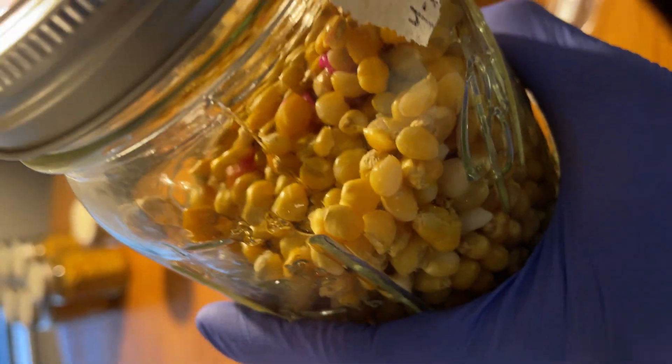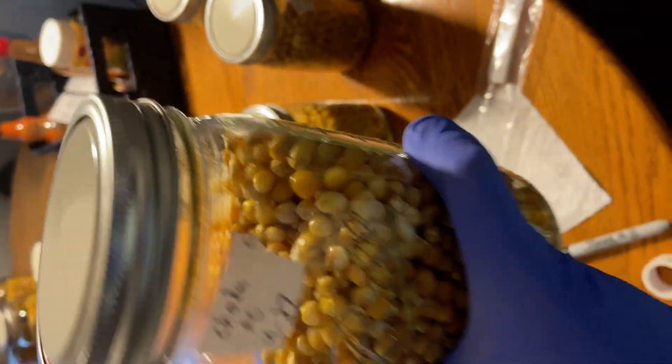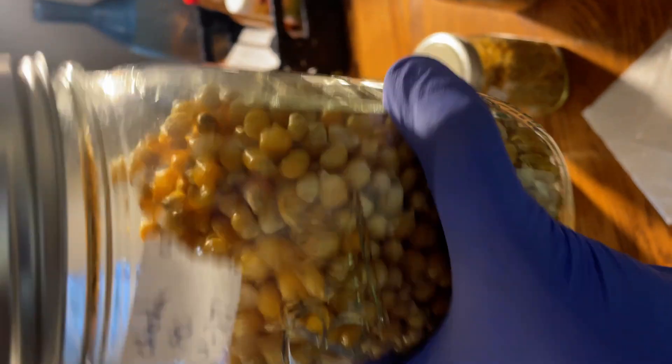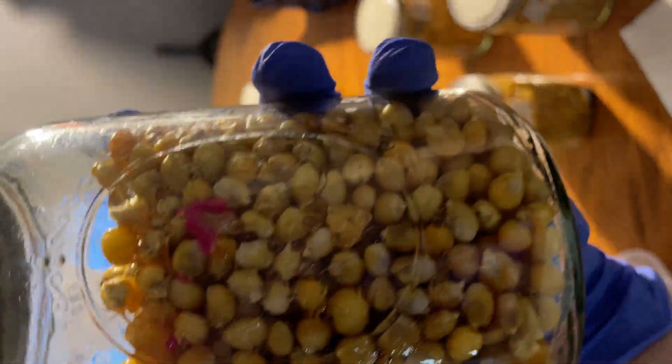With the first jars, I shook up the top layer of them all to gently spread out the liquid culture. This is just a little side experiment that I'm running to see if it grows out faster. The second jars, I didn't shake up.